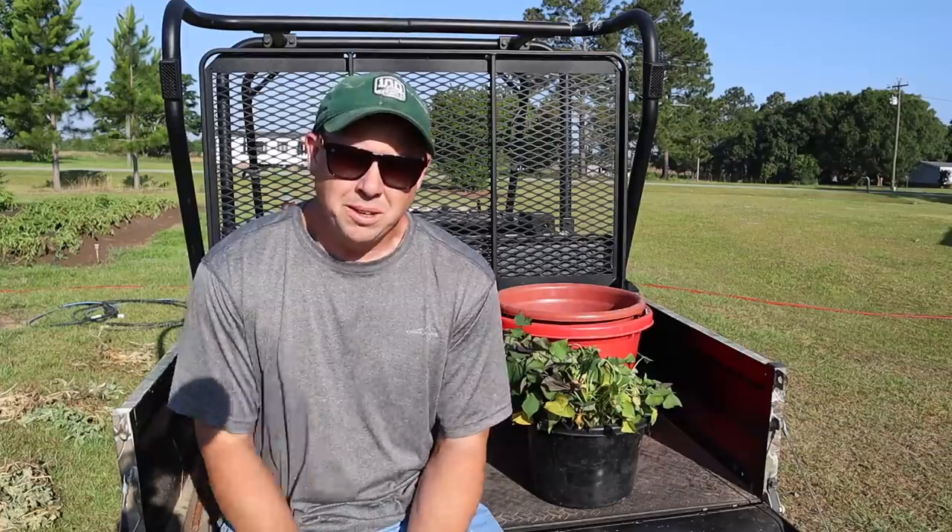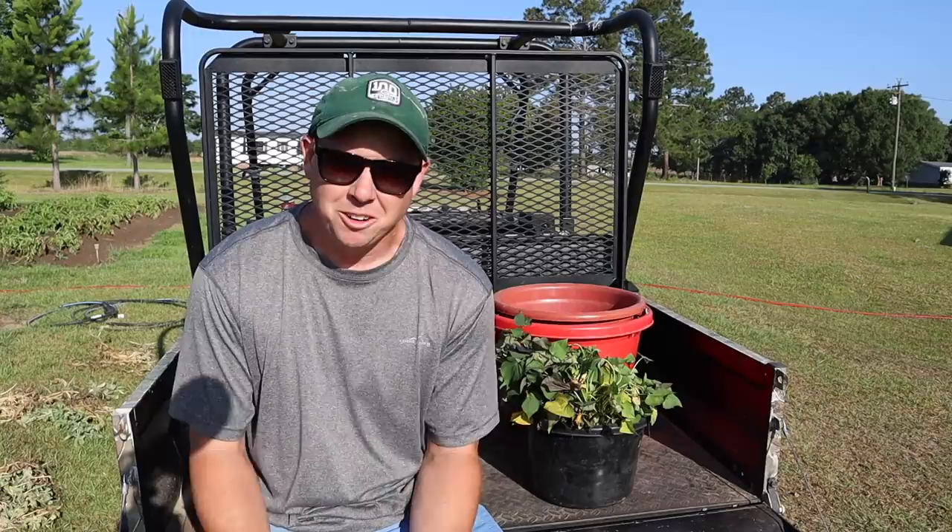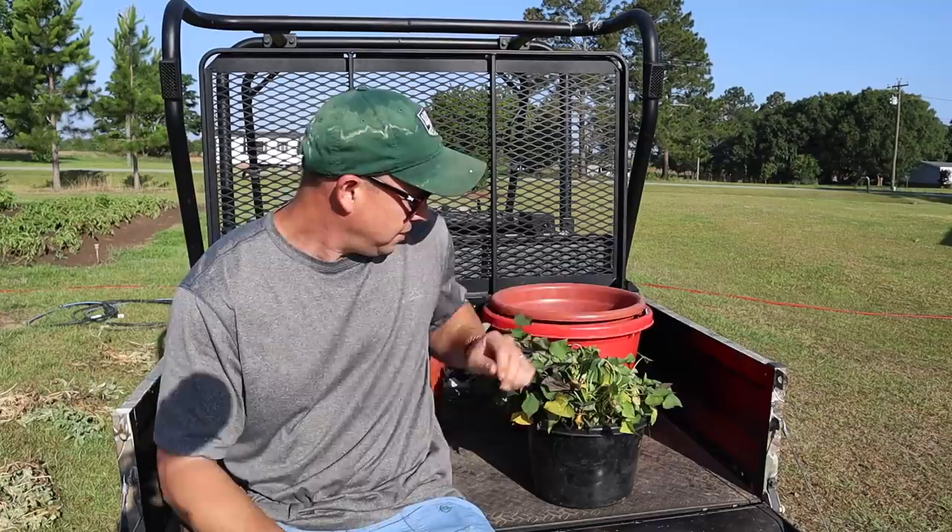What's up Lazy Dog fam, hope everybody out there is having an awesome day. As promised on our last video, today we're planting sweet potatoes — but not these. We'll be planting these.